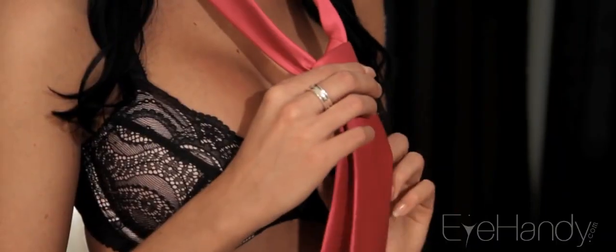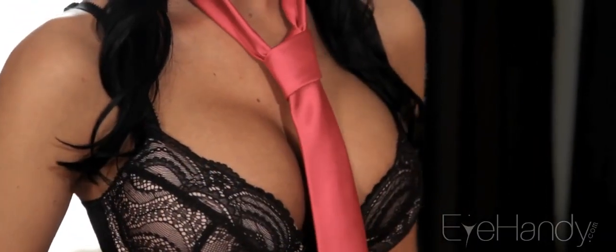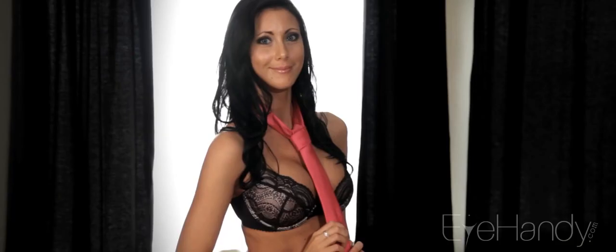Lastly, hold the narrow end and slide the knot up. You now have what is called a four-in-hand knot. Enjoy!